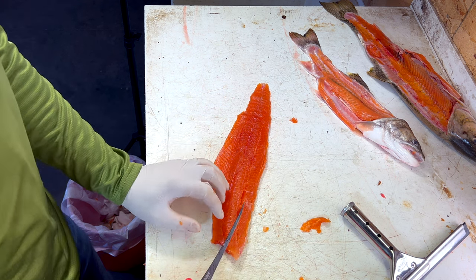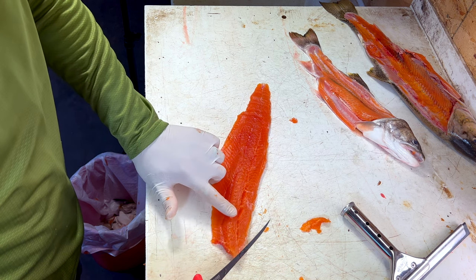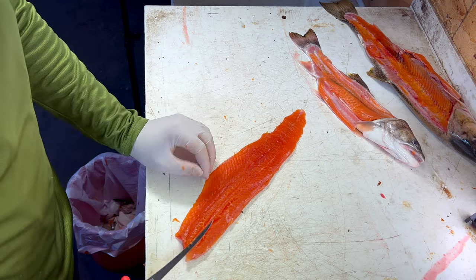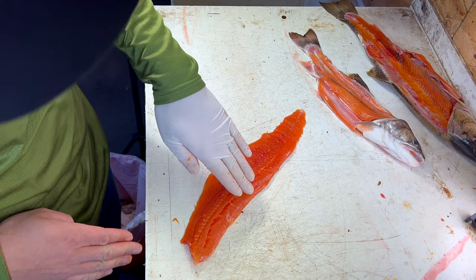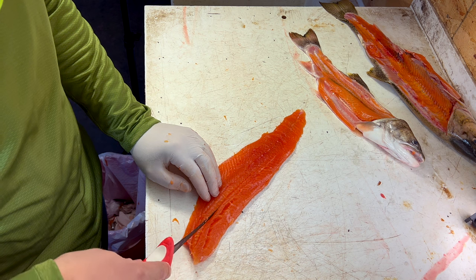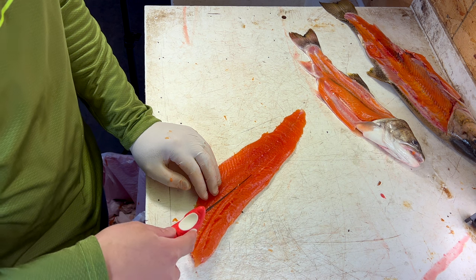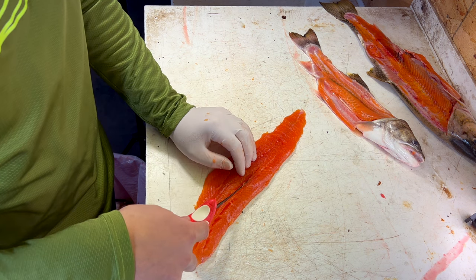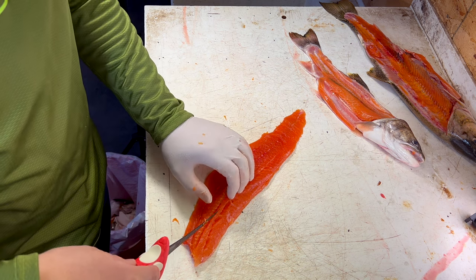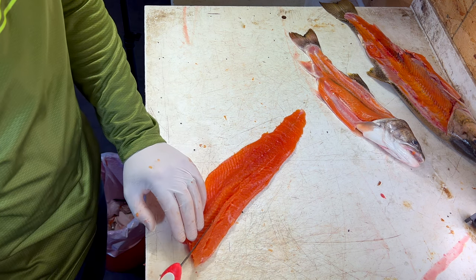I'm going to use, again, the 6-inch Ultraflex for this. I'm going to find those bones by running my finger along — you can almost hear that and you can see them poking up there. Now on a trout, these bones sort of angle this way, so we're going to follow the bone down with our knife as it angles towards the back. You can feel that knife when it ticks the bone. You don't want to use much pressure — very light pressure. You're just slicing, feeling those bones with the tip of the knife, with the knife point, and just following them down.